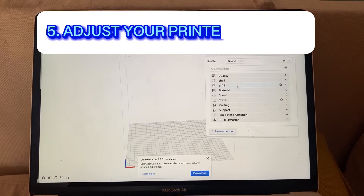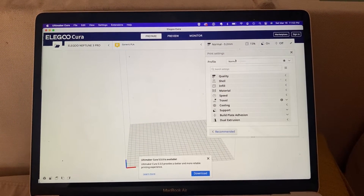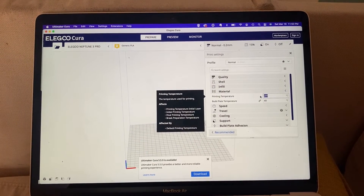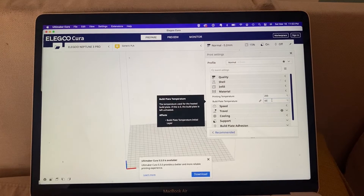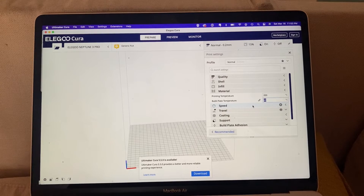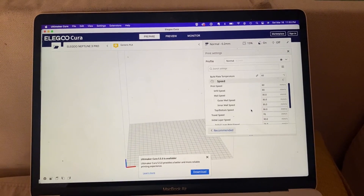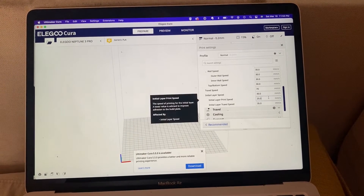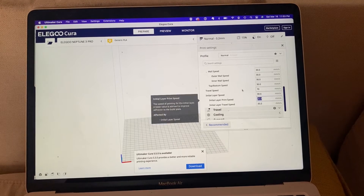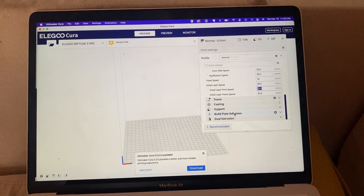The last method is to adjust your slicer settings. I'm showing Elegoo Cura here with the settings pulled up for my Neptune 3 Pro. First, you could adjust the build plate temperature — I have it set to 60, but I could go to 65 or even 70 to see if that makes a difference. Under speed, look at the initial layer speed — this is the most important thing for adhesion. Right now I'm at 25, which is a good speed, but you could go down to 20 or even try 15.